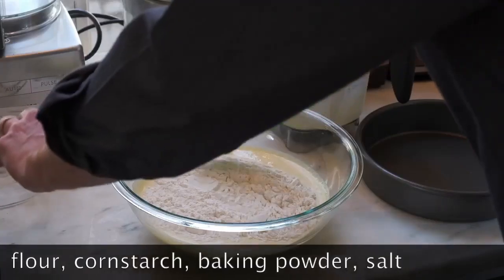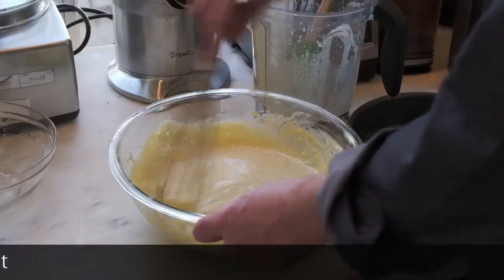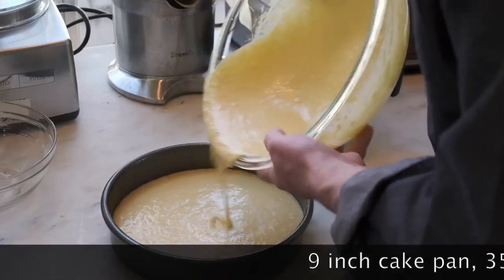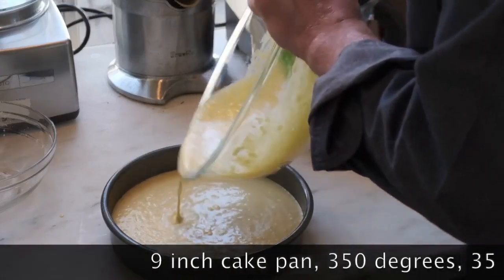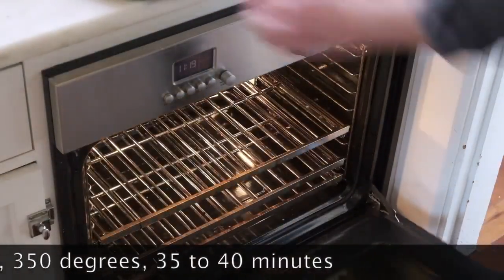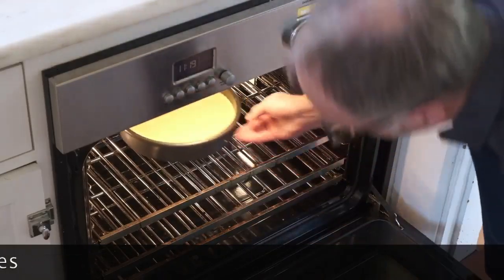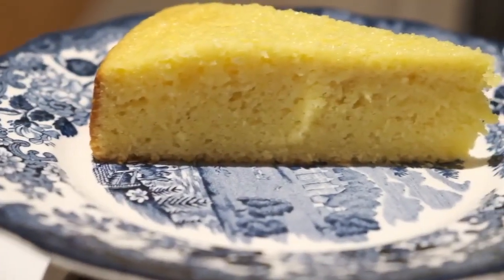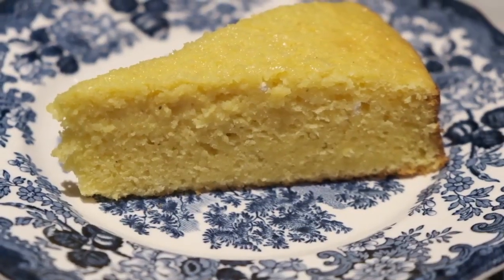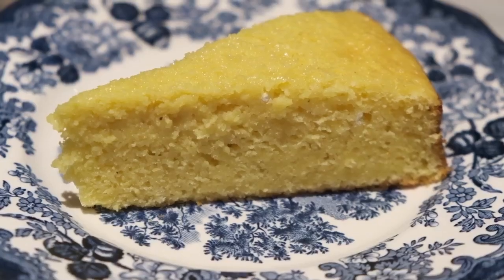Add a mixture of flour, cornstarch, and baking powder, plus salt, and stir to combine. Pour the batter into a greased cake pan and bake at 350 degrees for about 40 minutes. Here's the final cake — moist, slightly sweet, and after 24 hours you won't have a single piece left.